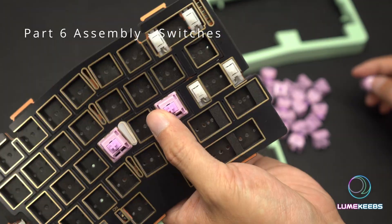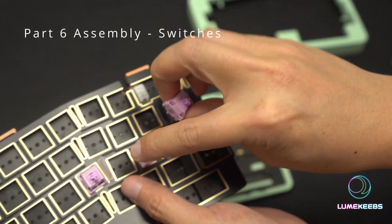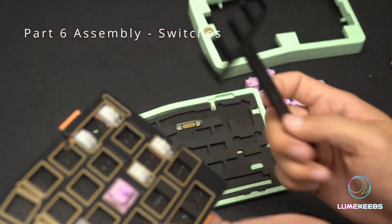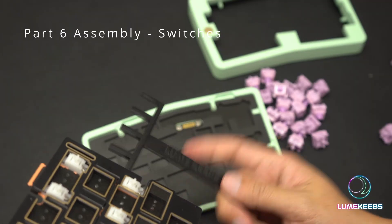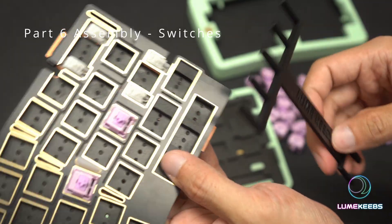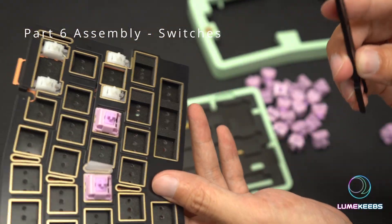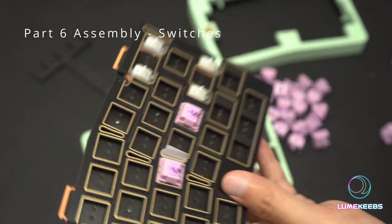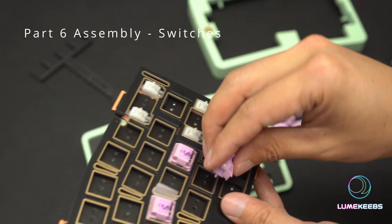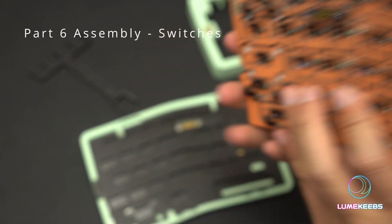Note that if you have a softer plate — for example PC or PP plates — there's a chance that when you push the switch in the plate will just bend and won't hook on. That's normal. What you need is something like a plate support fork — we have one in our store called the 'What The Fork' at loomkeeps.com. You basically slide it between your plate and PCB to support the plate so it doesn't bend too much, allowing you to put your switches in. Keep in mind some sockets have an upside-down orientation depending on your layout, so make sure you're putting the switch in the correct orientation.